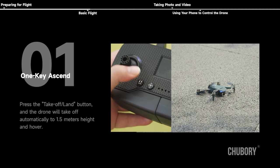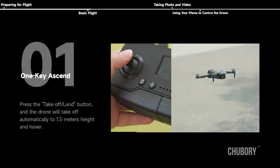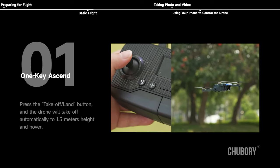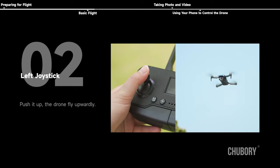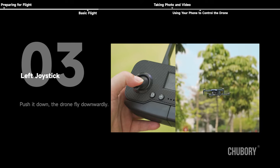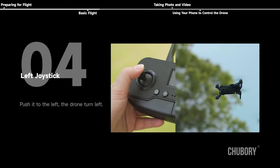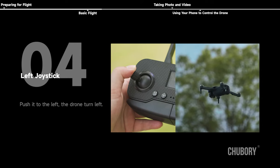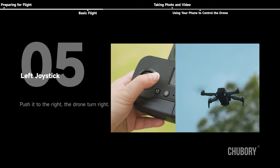Basic flight — One key ascent: press the take-off/land button and the drone will take off automatically to 1.5 meters height and hover. Left joystick: push up, the drone flies upward; push down, the drone flies downward; push left, the drone turns left; push right, the drone turns right.